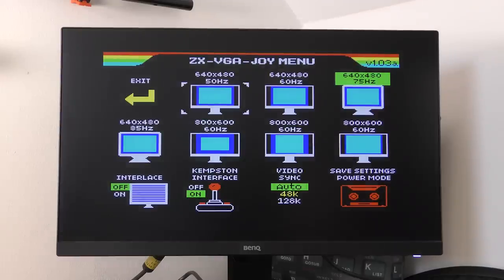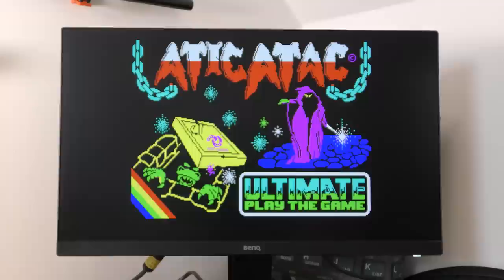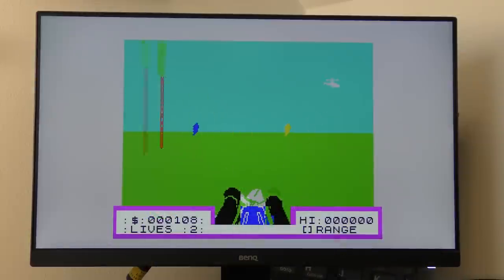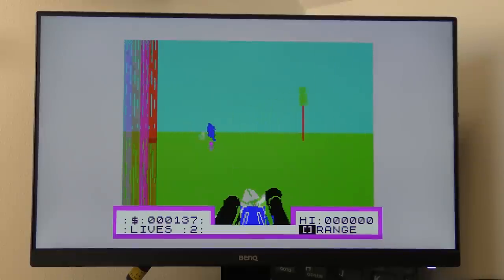Moving up to 800x600 at 60 Hz, if you select the correct aspect ratio you get a full border and the Spectrum screen looks spot on. To reset the Spectrum, just press and hold the reset button. Testing with a fast-moving game — Deathchase — it looks really nice with no blurring that I can see.